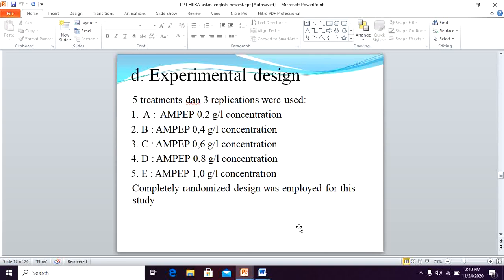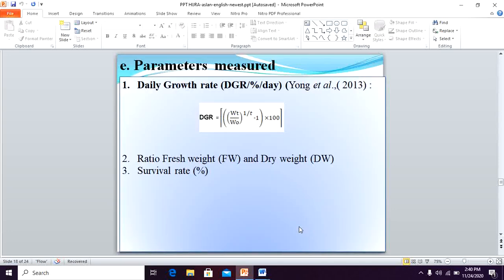The experimental design uses five treatments and three replications. The concentrations used are 0.2, 0.4, 0.6, 0.8, and 1.0 gram per liter, along with a control without Ampep. Three parameters were measured: daily growth rate, ratio of fresh weight to dry weight, and survival rate.